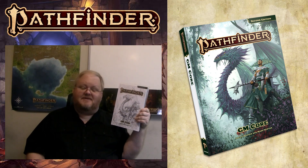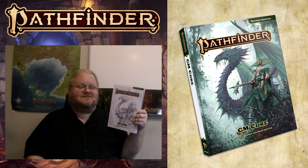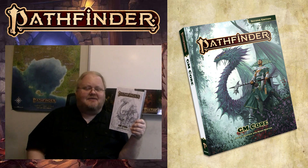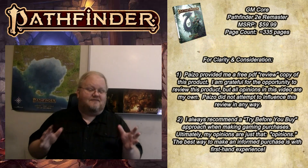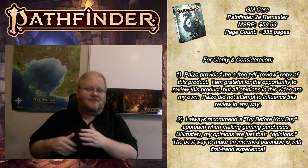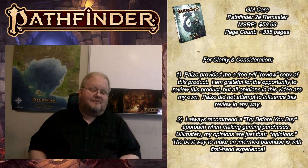This is the second book that Paizo released as part of their remaster project, and as the name indicates, this focuses on the kind of content and material that game masters need in order to successfully approach Pathfinder 2nd Edition. In this video, I'm going to talk about what you can expect to find in this book and give you some of my overall thoughts and observations. Now, before I go any farther, Paizo did send me a free copy of the PDF for both the Player Core and the GM Core for Pathfinder 2nd Edition, and I want to say to Paizo, thank you very much for providing those review PDFs.